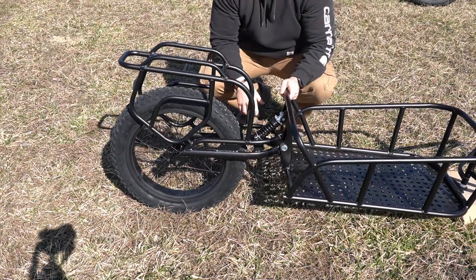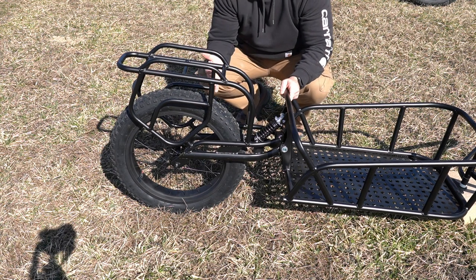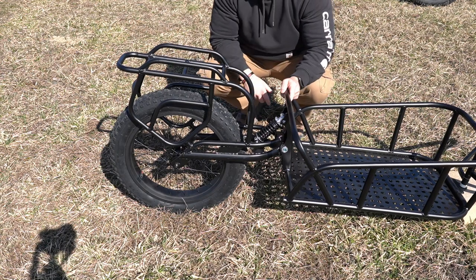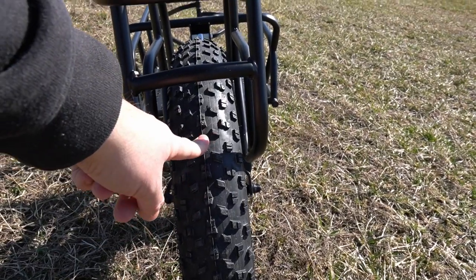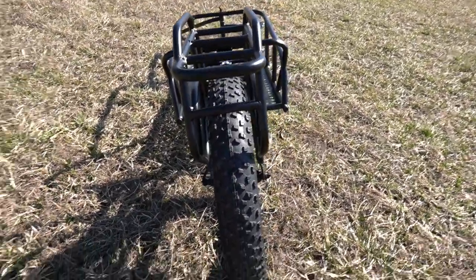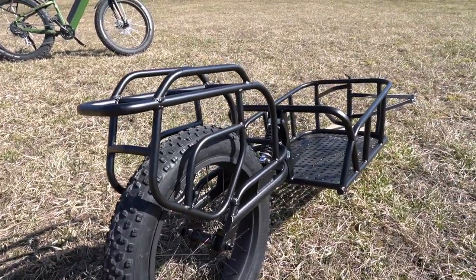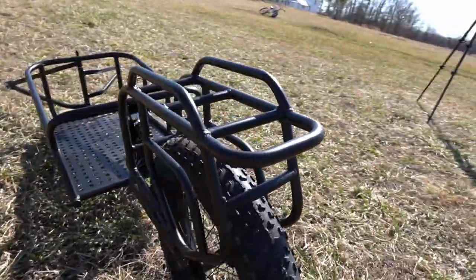The trailer pivots right here by way of this shock. With some weight on it, you can see how smooth of a ride this is going to provide — it takes out a ton of vibration and bounce. You also have a four-inch fully inflatable rubber tire, which is a pretty meaty tire that's going to give you a much better pull and absorb a lot more bumps.